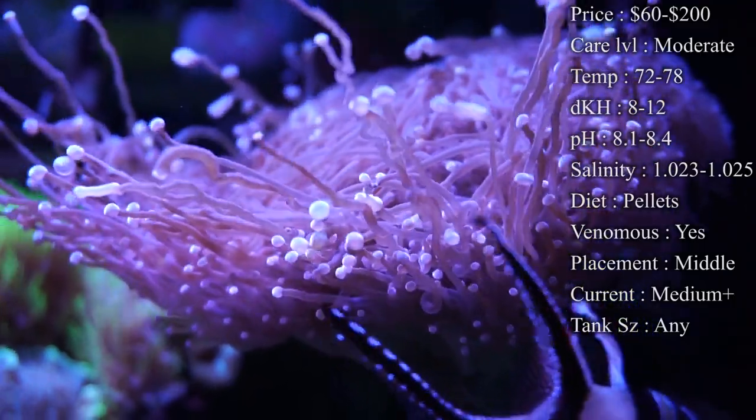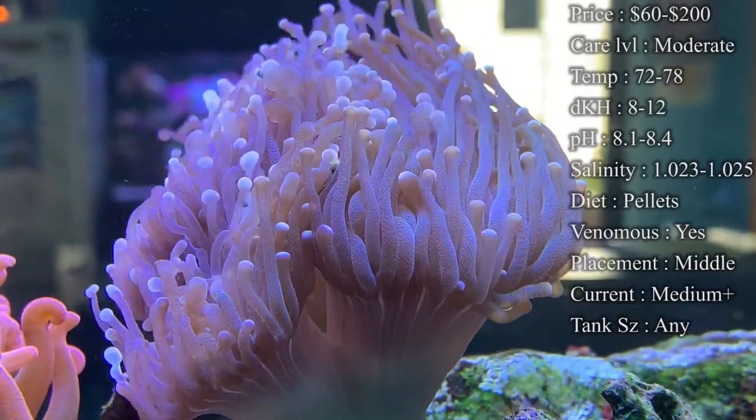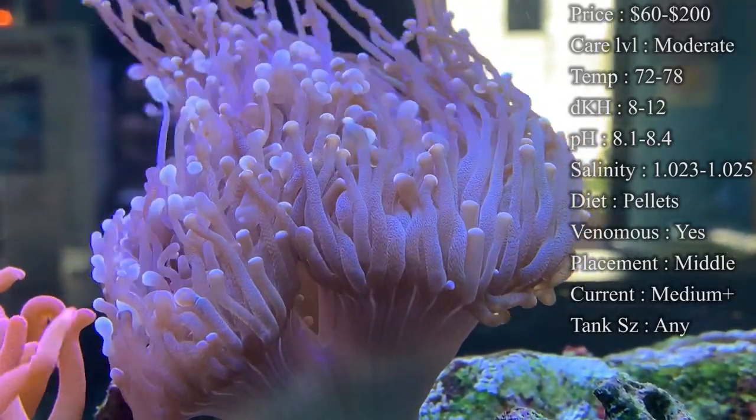dKH — you want to keep it 8 to 12. pH — 8.1 to 8.4. And your salinity — 1.023 to 1.025. I normally keep mine right at 1.024. That keeps them really happy.